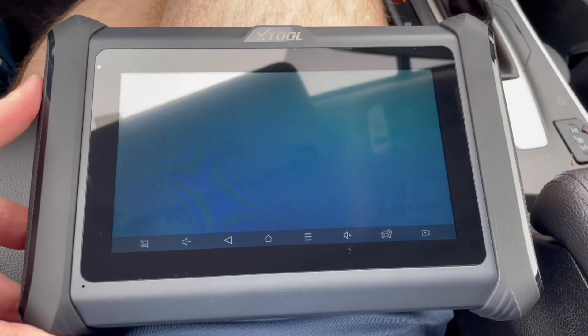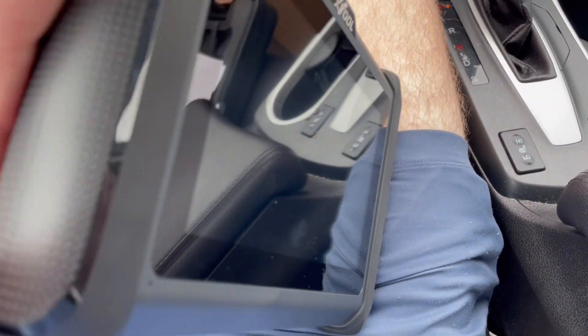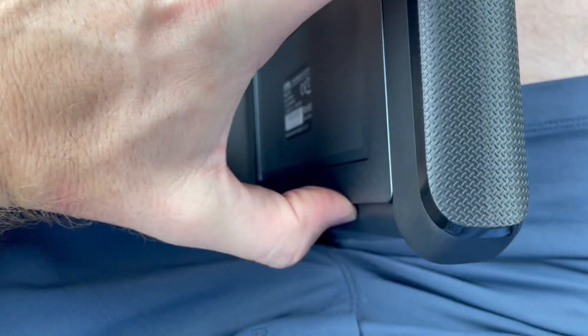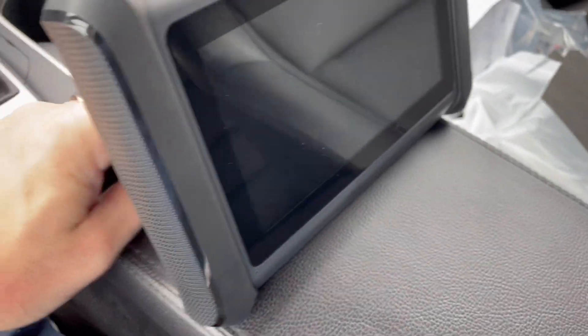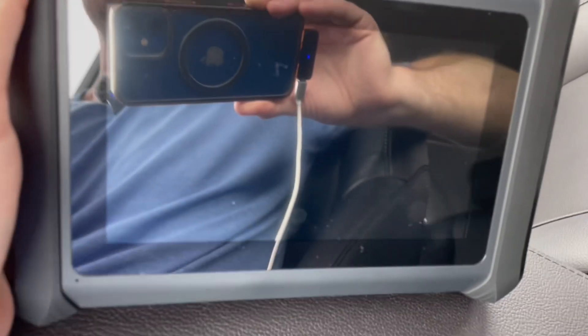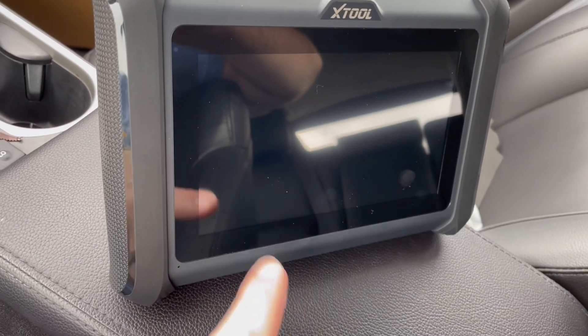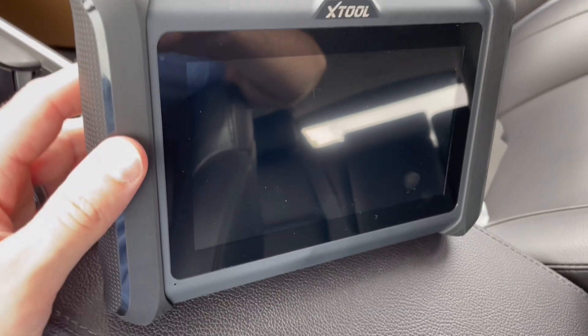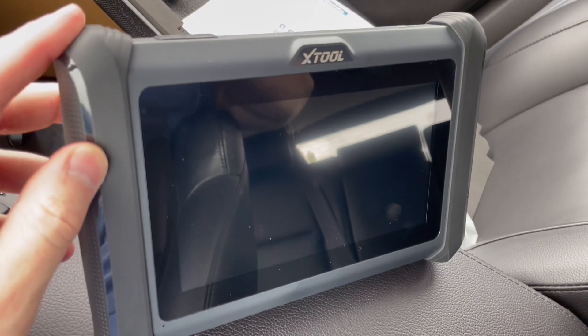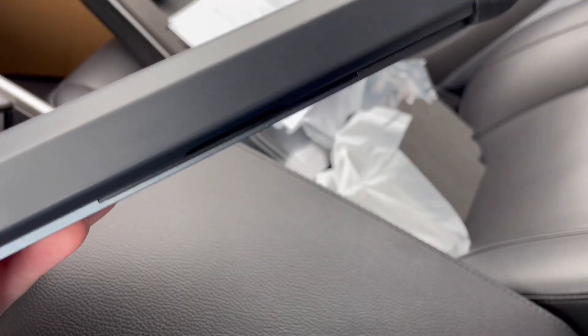Let me know in the comments if you have any diagnostic tools and what you think. And guys, look at this — on the back here it has this stand. So you can set it up like this, and if you just want to stand it up to show a customer, or if you're busy diagnosing a code, you can just use the stand like that, and then it folds back in like that.